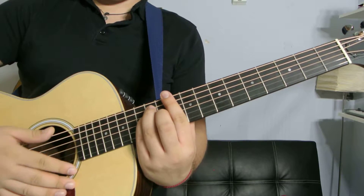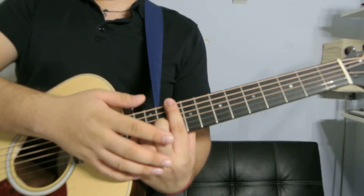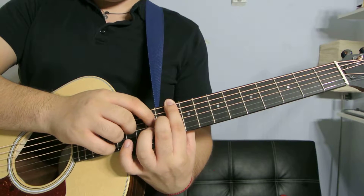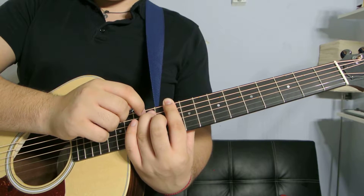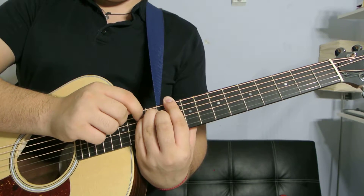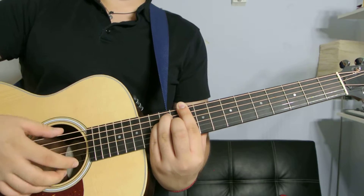The last one — go to the tenth fret and bar the whole thing with your index finger. With your middle finger get the eleventh fret fourth string, ring finger on the twelfth fret second string, and pinky finger on the twelfth fret third string if you can fit it in there.